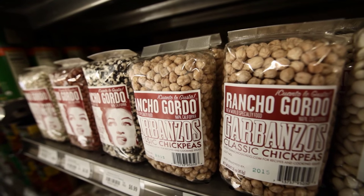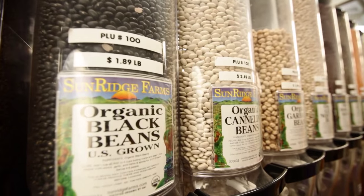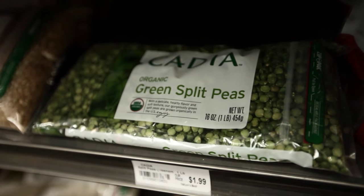Beans are a critical source of protein for vegetarians. Beans are delicious, nutritious, and savory, and are now more readily available than ever in lots of different varieties. A few key beans to have on hand are dried or canned garbanzo beans, black beans, white beans, split peas, and lentils.